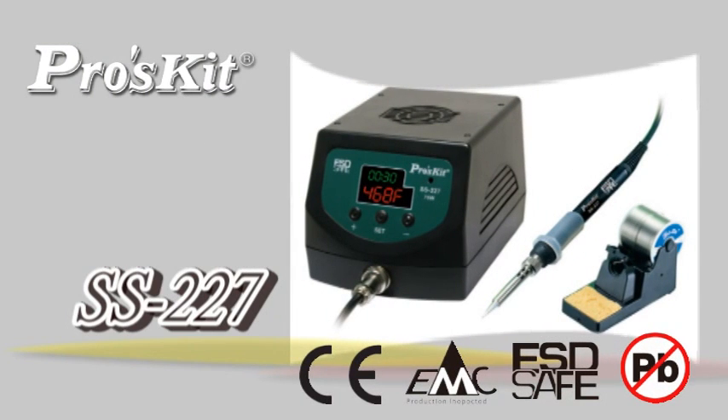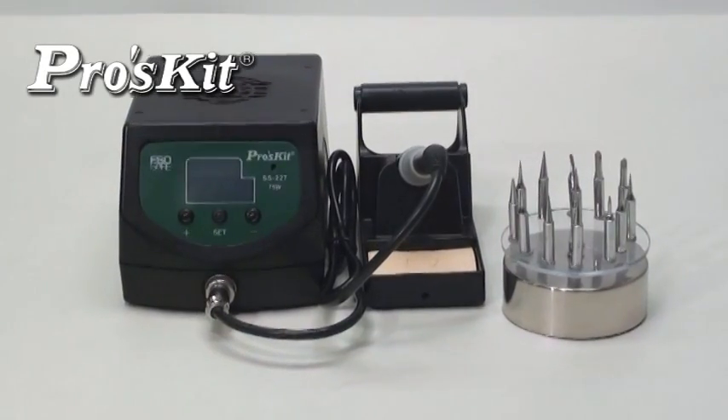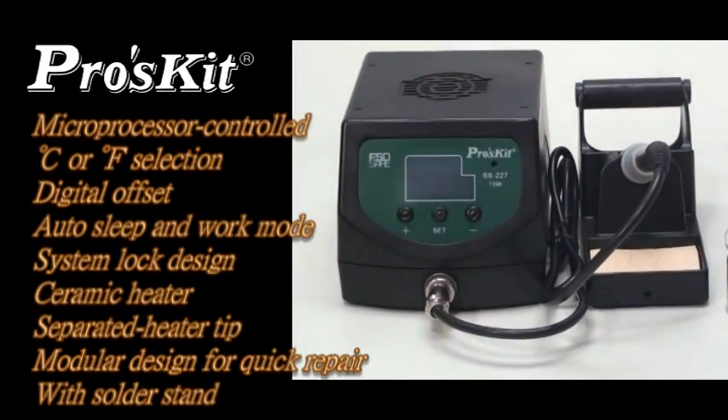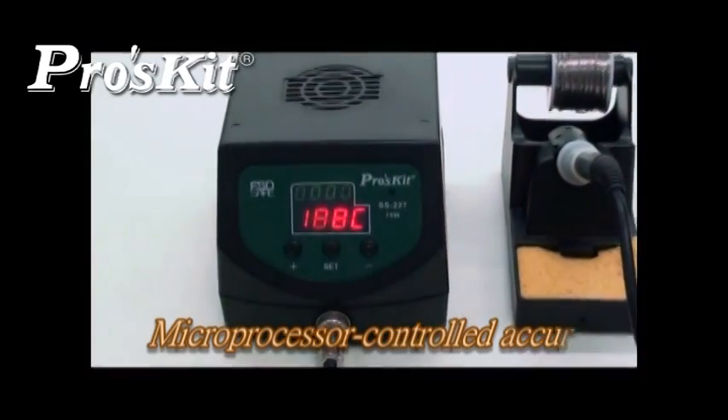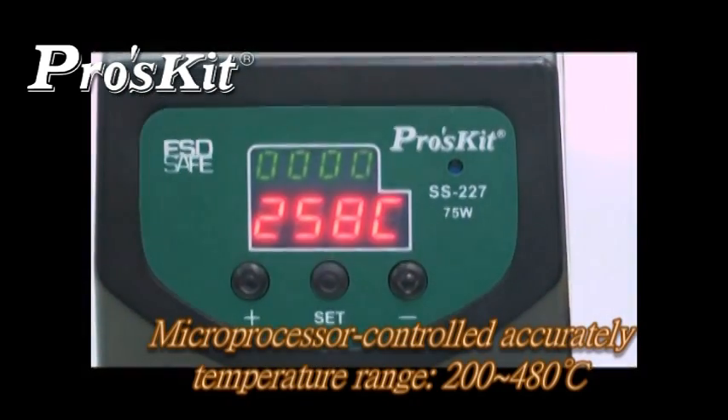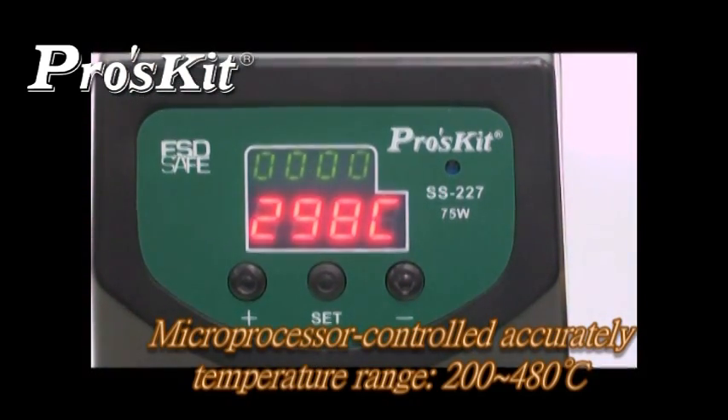The SS-227 digital temperature control soldering station features microprocessor control, auto-sleep and work mode, system lock design, ceramic heater, and module design for quick repair. Microprocessor control accurately maintains the temperature range from 200 to 480 degrees. Heat-up and recovery are fast.